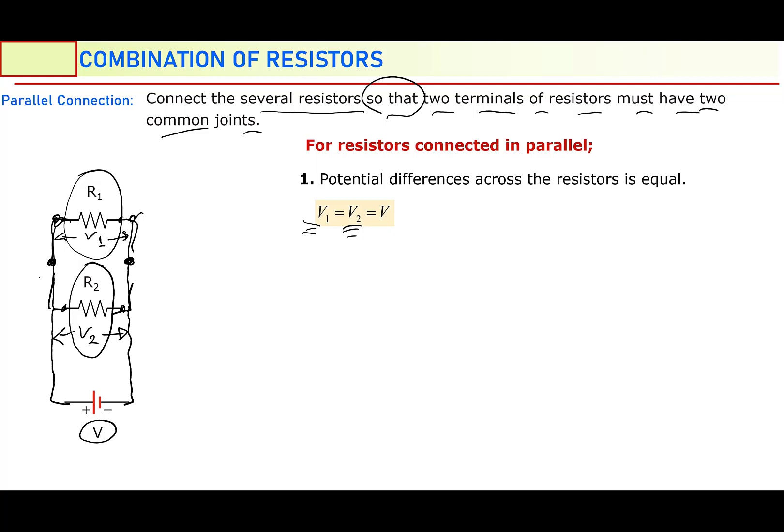But remember: in series combination, electric currents were equal. This is the difference between them. In series combination, electric currents were equal, but now potential differences are equal. So this is a big difference between series and parallel combination.